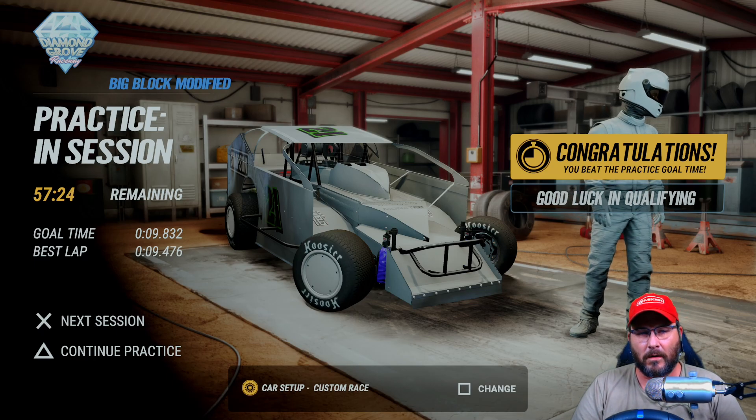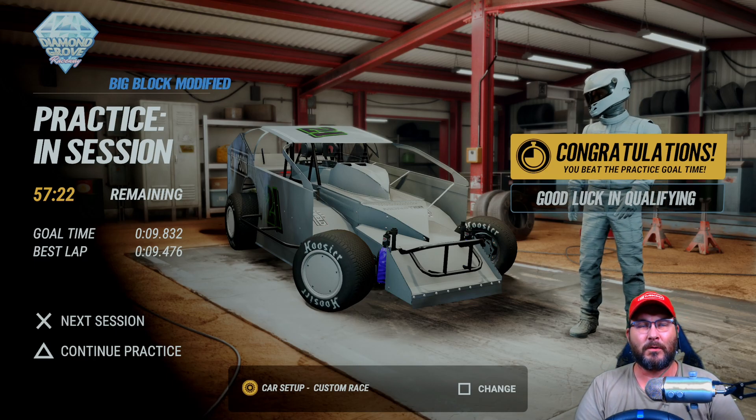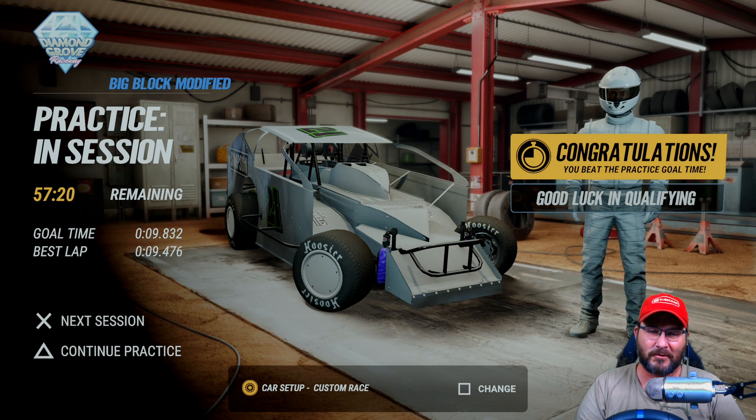All right guys, welcome back into another custom setup video here for the big block modifieds at Diamond Grove. I'm gonna do a couple laps here, show you how I've done it, and then we'll go over the setup.